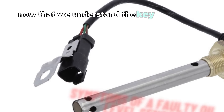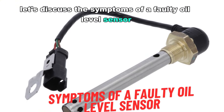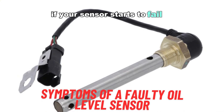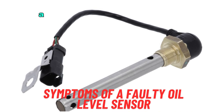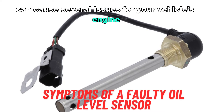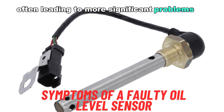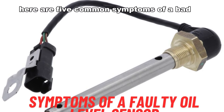Now that we understand the key functions, let's discuss the symptoms of a faulty oil level sensor. If your sensor starts to fail, you'll likely notice these five warning signs. A malfunctioning oil level sensor can cause several issues for your vehicle's engine, often leading to more significant problems if left unchecked.